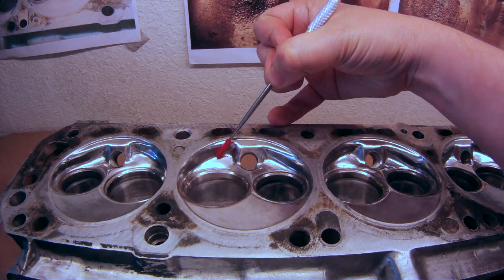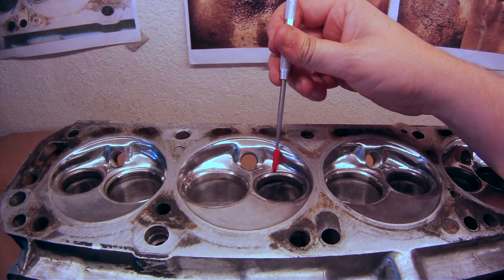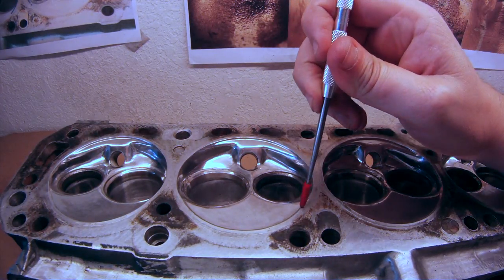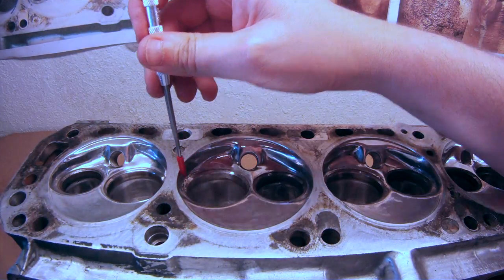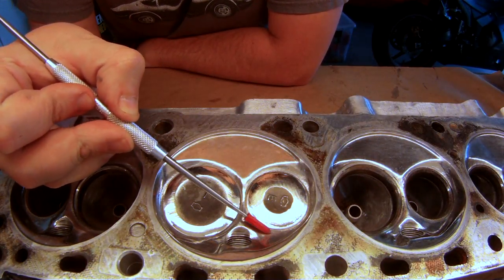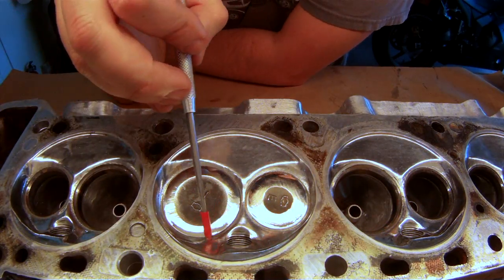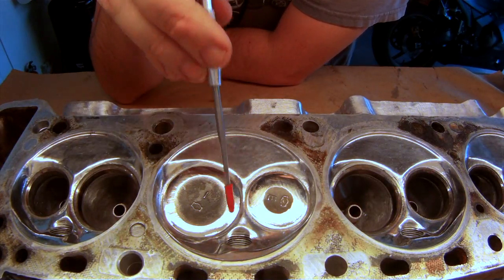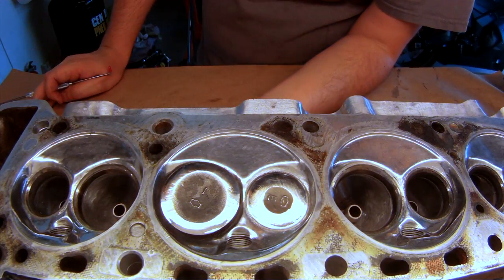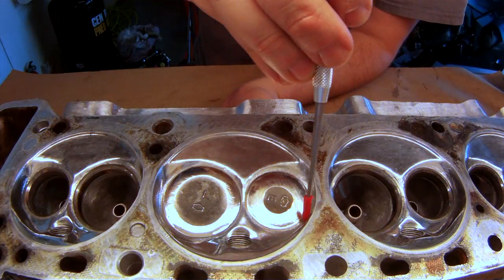We smoothed out all these areas and reduced all the sharp points. All the transitions in here are smoothed out. We've also unshrouded the valves and smoothed and blended those transitions. We ground these valves down, giving much easier access to smooth the areas around the valve seats without damaging them. As you can see, these valves were also being polished while polishing the chambers. With the valves set, we now have smooth transitional flow. We've also unshrouded the sides here and here.